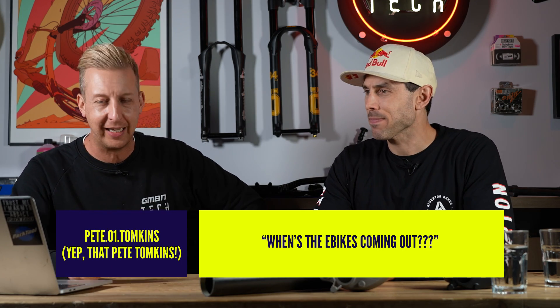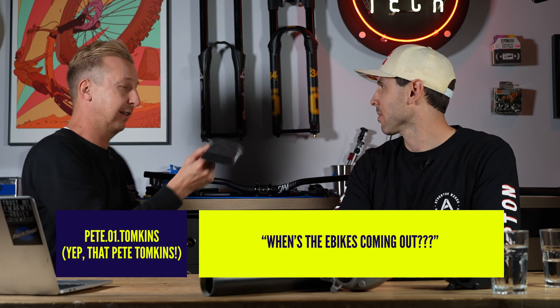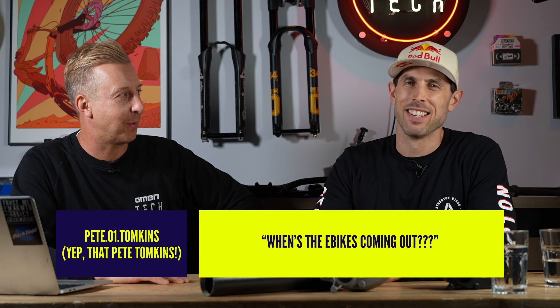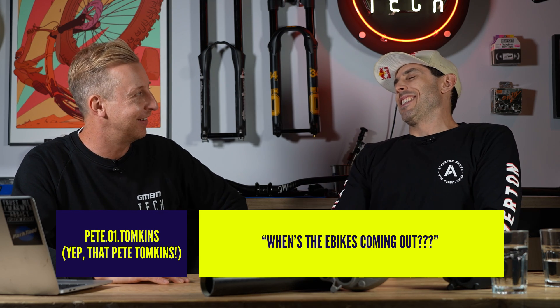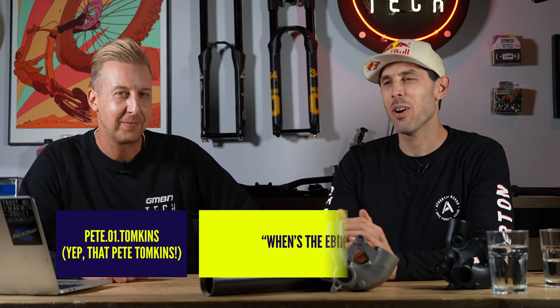Pete Tompkins — of Crud fame, who invented the Crud Catcher — asks: when are the e-bikes coming out? It is a conversation; it's not a bike yet, but we have been talking about it. E-bikes are sick and they're a lot of fun, but so far we've got the downhill bike, the 130, and the 150. We're just bringing out a new bike, but not an e-bike yet.